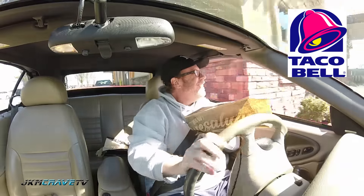$3.90 US for the Mexican Pizza. Thank you. Have a good day. Alright, I got my pizza guys. Let's park it and give it a shot.